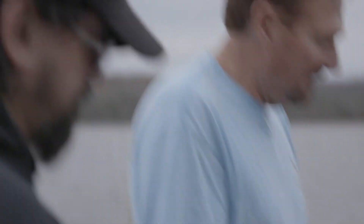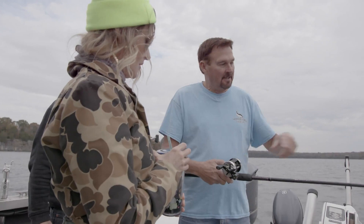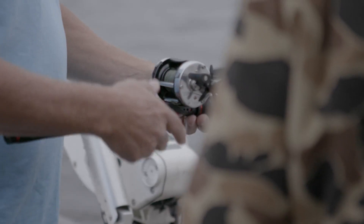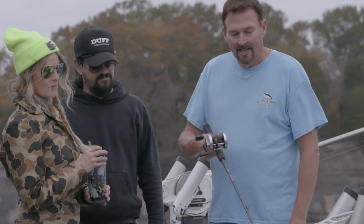We're gonna push this button here, the spool's gonna turn and the lure is gonna go all the way to the bottom. Now we hit the bottom, so the spool stops — slack the line. Now we're gonna reel down just a little bit to where the rod is in this attitude here.